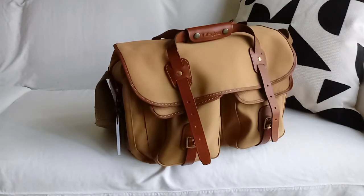As you can see, it has genuine leather trim. It's made of a three-layer canvas that is waterproof — the inner layer of the canvas is impervious to water. The flap on the top protects the zippers and the pockets.